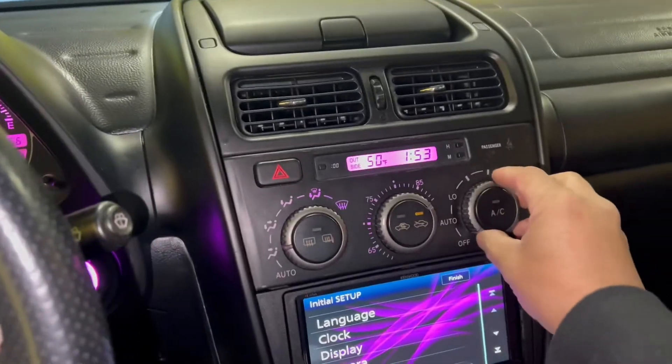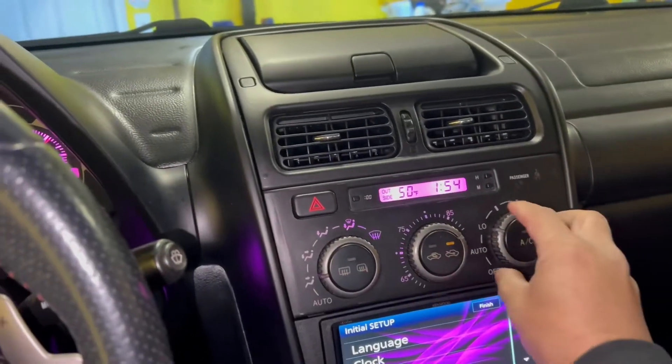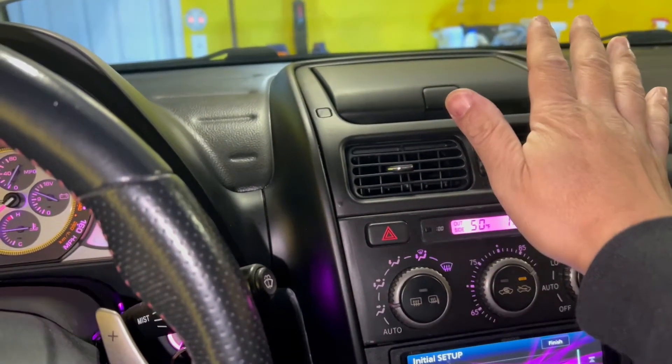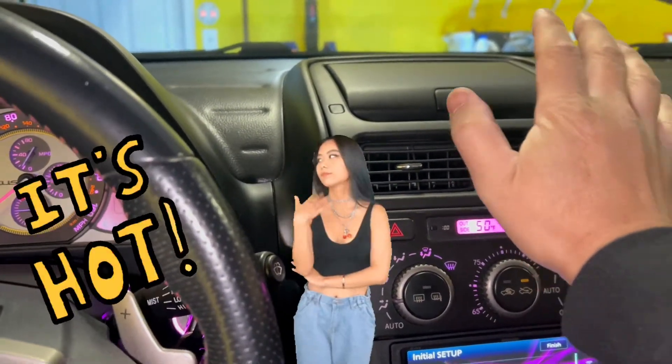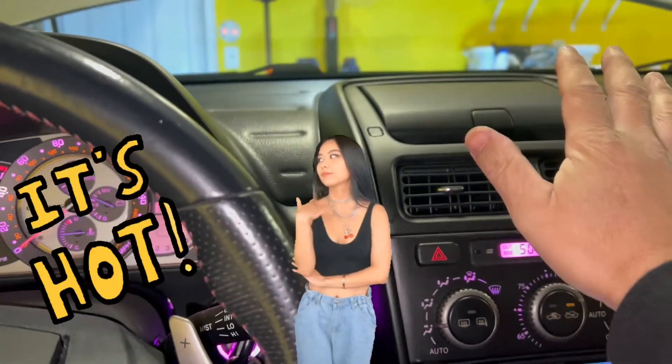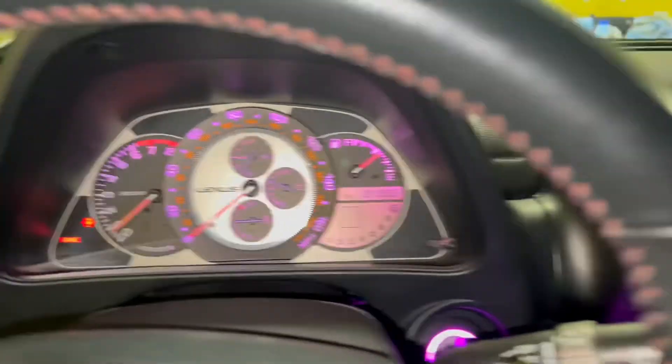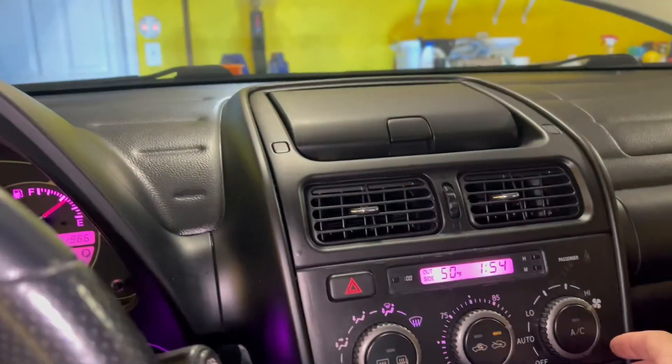I'm also going to check my heater to make sure it is hot. Let's see, turn the AC off — oh yeah, it's hot, it's nice and hot. And the temperature gauge is still normal. We are good to go.